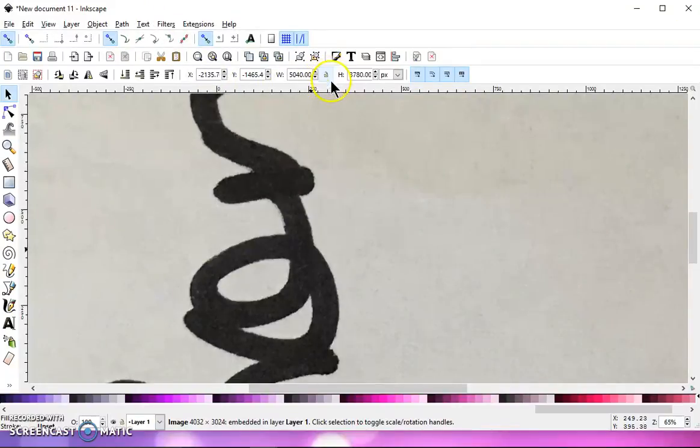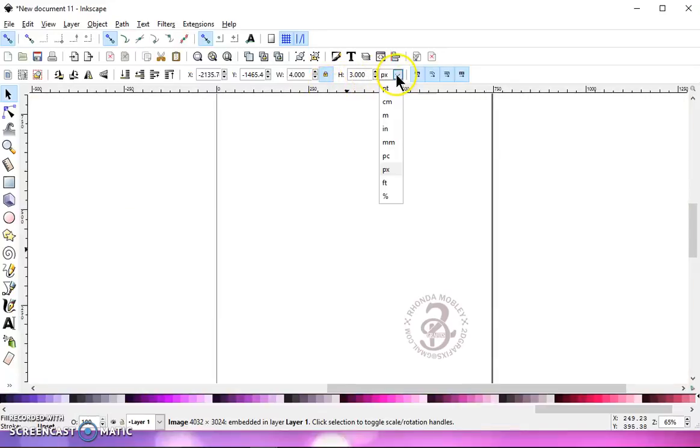Once it does, you want to click on this little lock right here and lock it. It's in between your width and your height. Then highlight your width or your height and change it to 4 or 5 inches, and hit Enter.